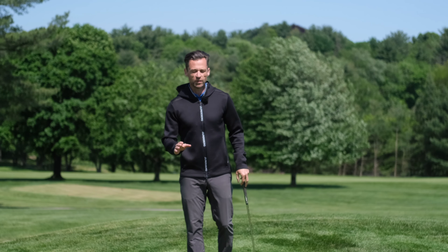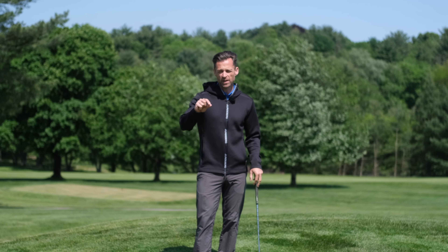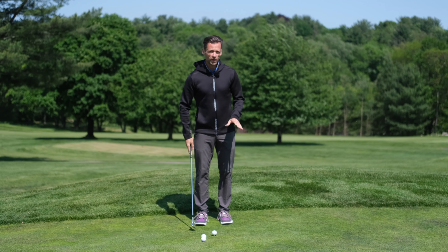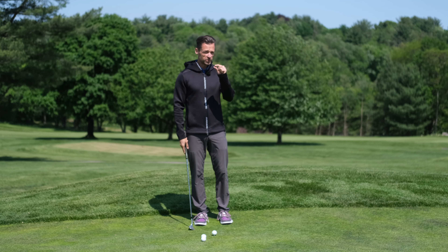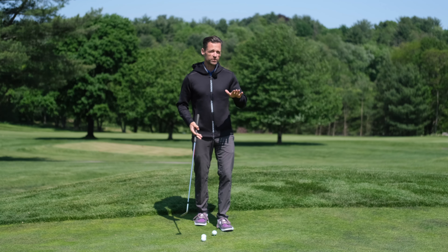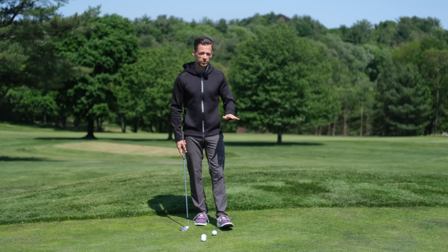Drill number one: the tee drill. When you put a tee in the ground with a ball on top, with just the very flat section at the top of the wooden tee sticking out above the grass, the goal is to clip the ball and the piece of wood and not touch a single blade of grass. What you're training here is the control of depth of low point, or how far underneath the ball the club travels.